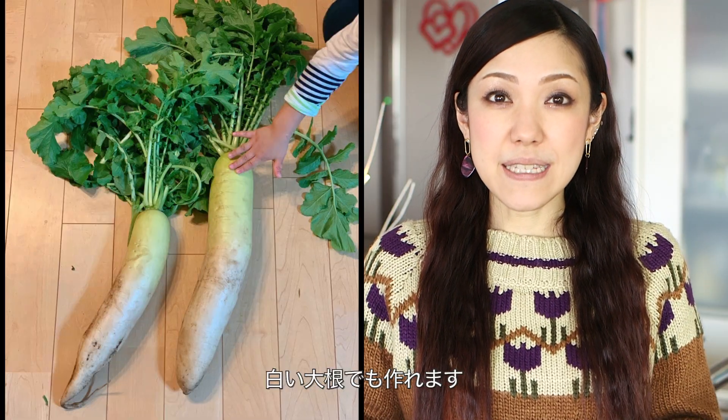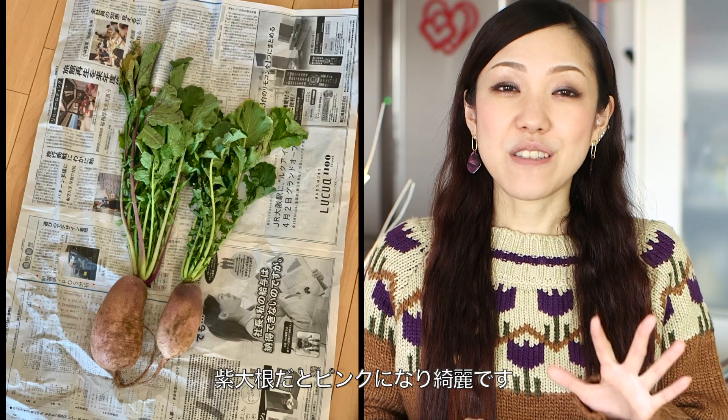Sweet and sour daikon radish. You can, of course, use white daikon. But if you have the red one, it turns pink and it's pretty. It's a perfect side for any kind of meal.